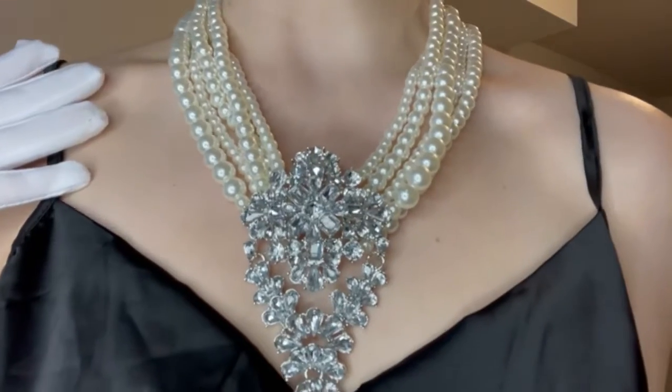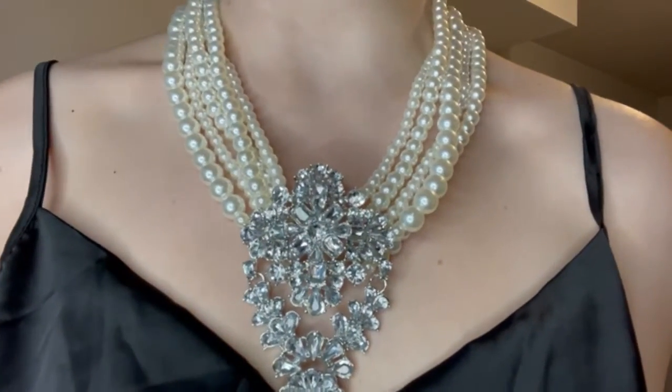Can you guess just from the iconic necklace? Yes, it's Holly Golightly from Breakfast at Tiffany's! Oh my gosh, I'm obsessed. I always wanted to do this costume because she's one of my favorite characters and it's one of my favorite movies.